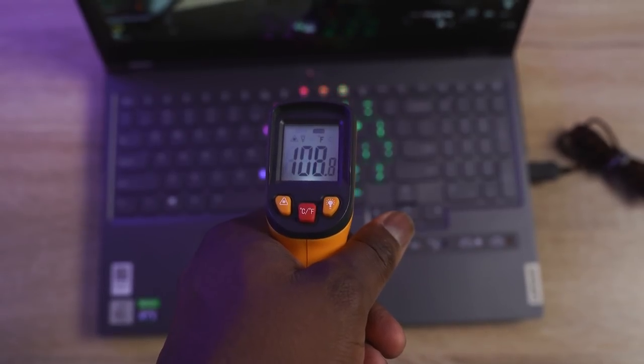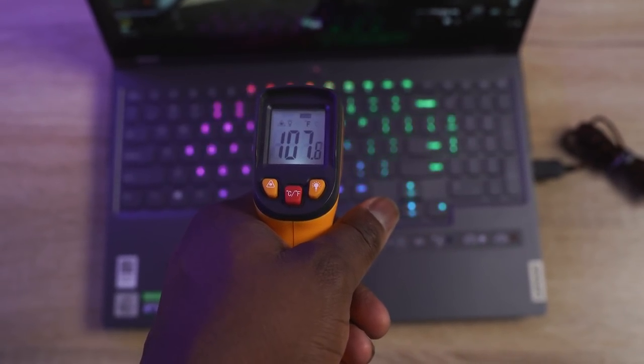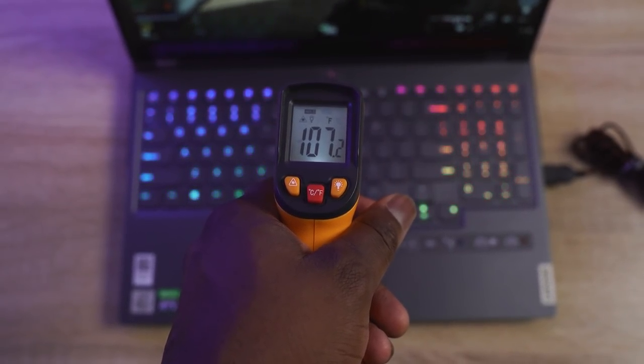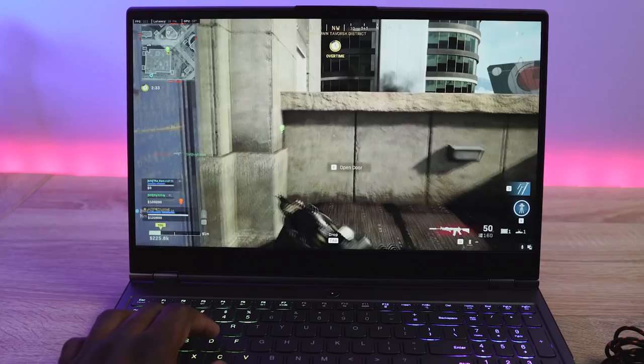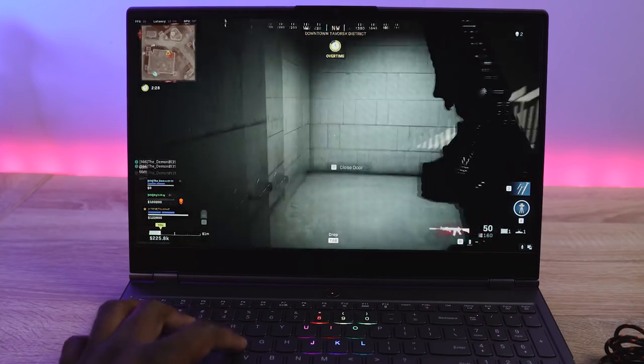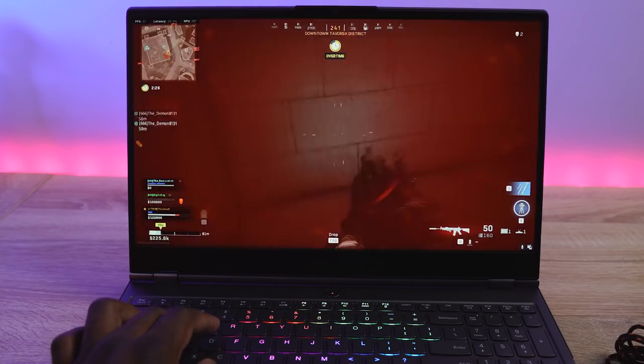With all that gaming performance, what kind of temperatures were we getting? Temps went up to about 105 degrees. What I really like about this laptop is it stays cool — really, really cool. I like the fact that my fingers don't feel like they're burning. Some laptops I've used this year had great performance but ran hot, whereas this actually stays pretty cool for a gaming laptop.